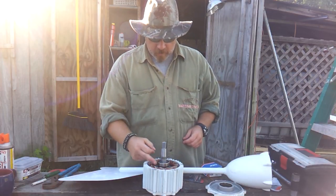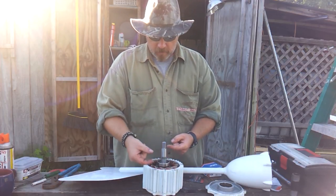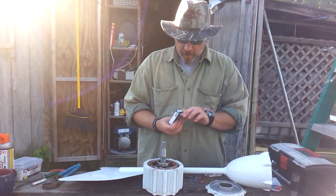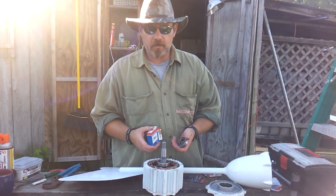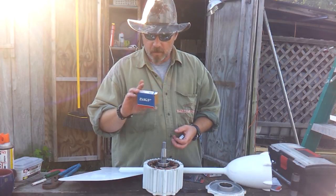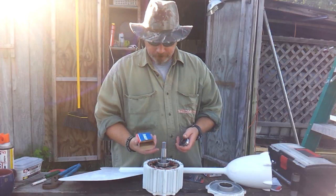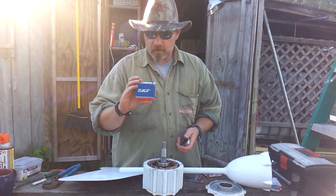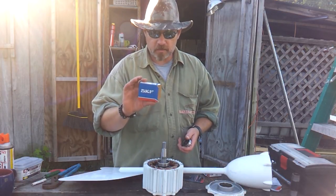Now this particular bearing is a 52mm by 25mm by 15mm. I called the manufacturer and he could get me replacement bearings, but it was going to take $30 to ship them. So I searched locally and found these SKF bearings — it's a 6205 series, double seal, with a seal on the front and back. According to the distributor, SKF are the best bearings on the market. I spent about $20 each for these bearings.